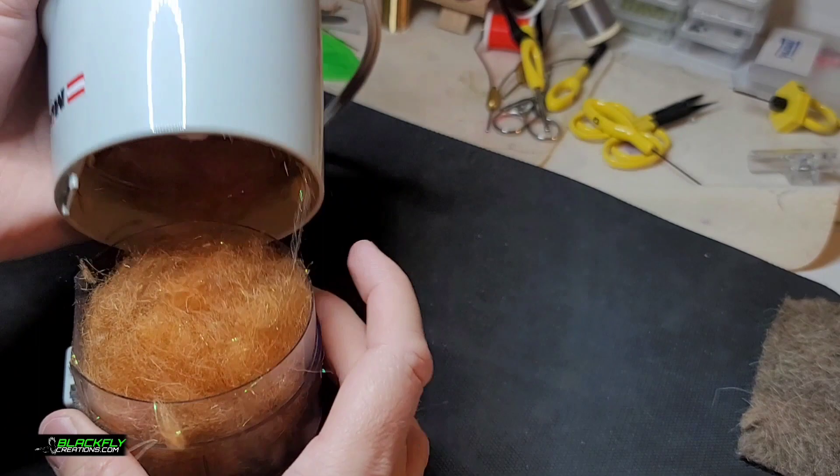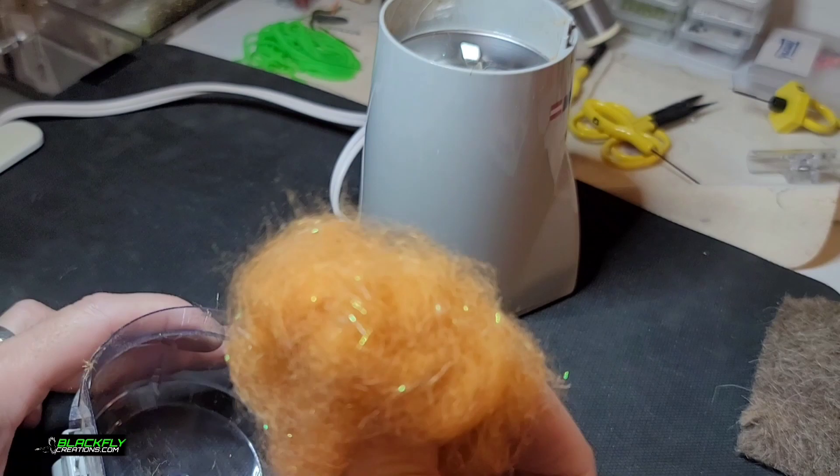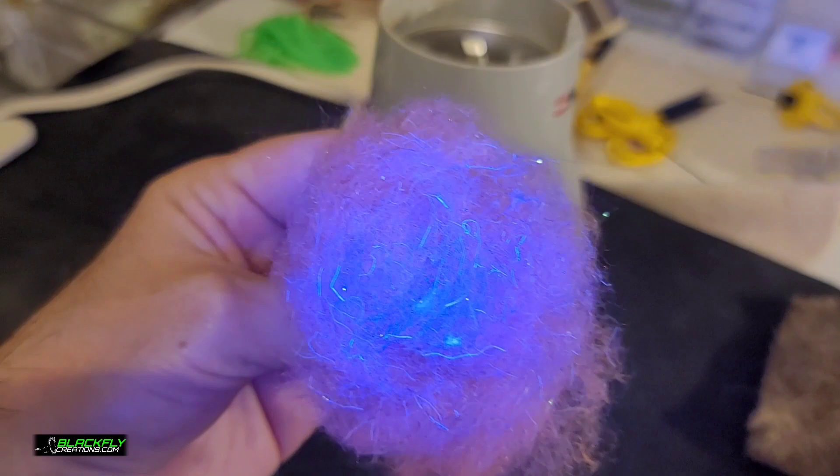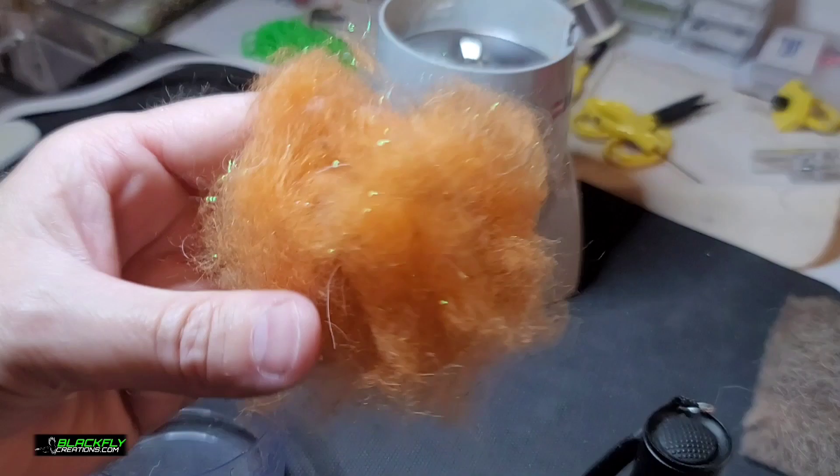All right, let's take a look at it. This is just too much fun at this point — yeah, that looks good! Look at that — see what it looks like under the UV light. See those strands? That's the UV. Yeah, this is gonna work good. I'm gonna show you against the white.